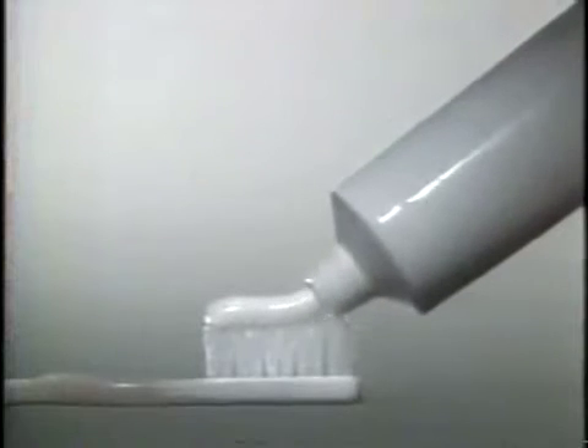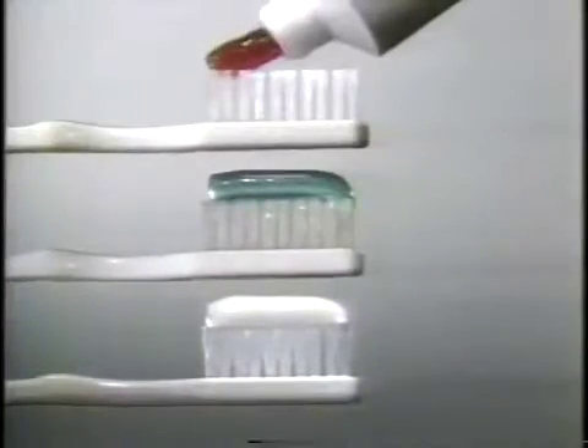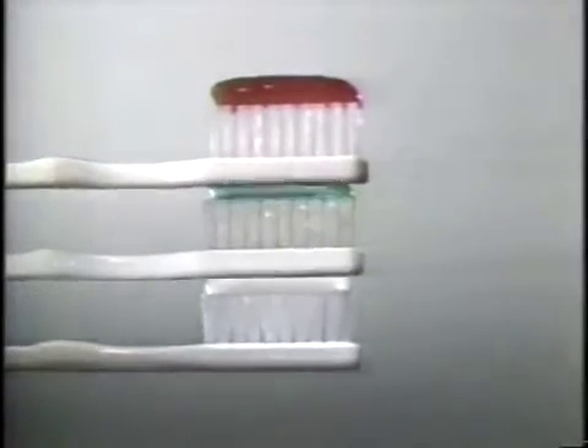All the cavity-fighting fluoride of the leading paste, all the breath freshener of the leading gel, and a formula clinically proven to clean teeth and remove stained film.